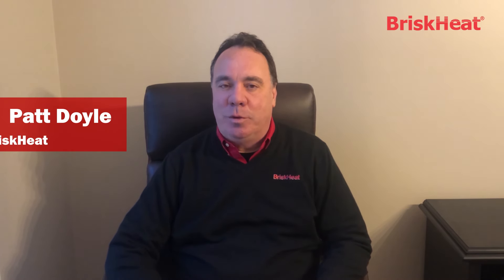Hi, I'm Pat Doyle with BriskHeat. Today I want to talk to you about a classic BriskHeat product, the silicone band drum heater. This was one of BriskHeat's first plug-and-play products, and it's designed to heat drums and pails so that the contents flow better and are easier to work with.